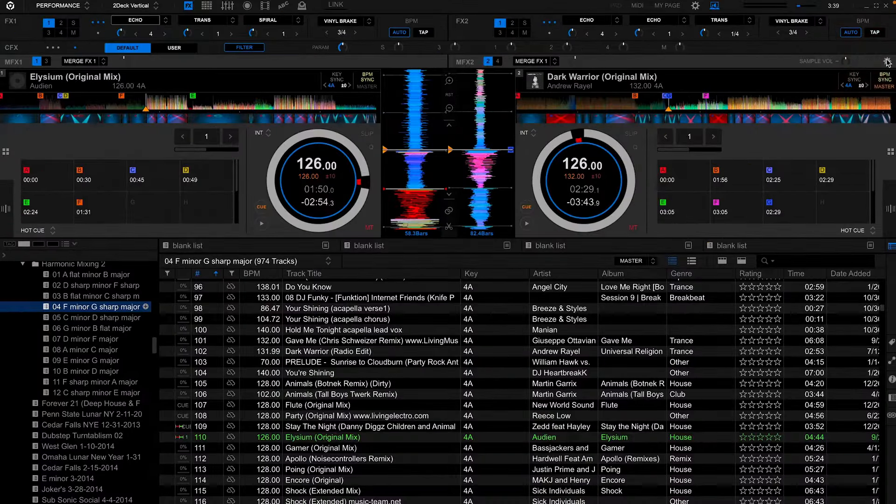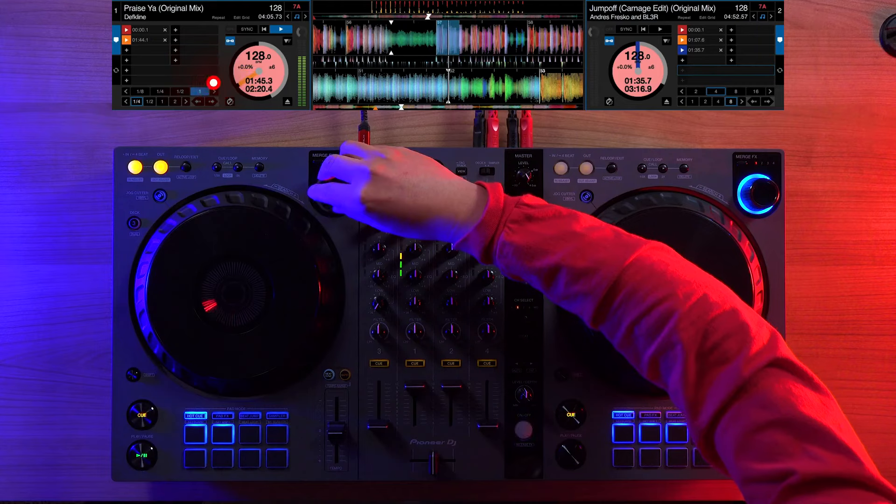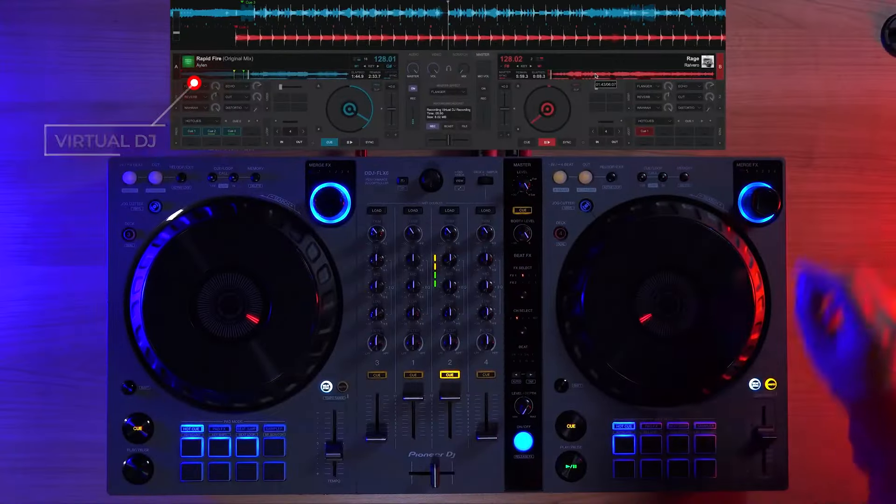Additionally, in Rekordbox you have the ability to customize your merge effects in the merge effects settings. Merge effects not only works with Rekordbox and Serato, but it'll also work with Virtual DJ as well.